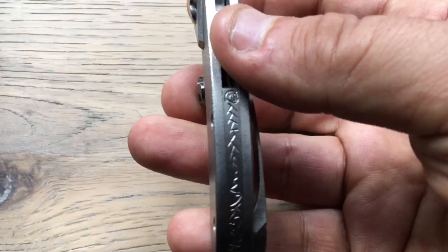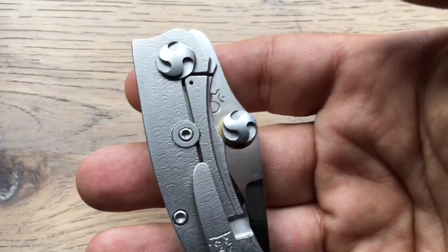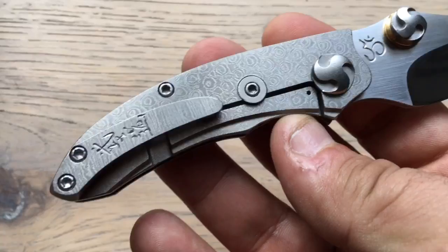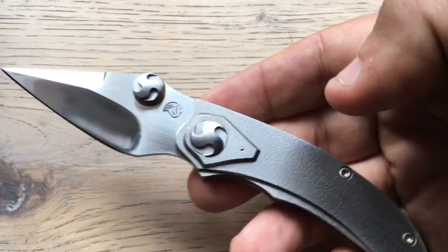When he made the second one, he promised me I would get it. But when he told me the second one was available, I tried my best to get the first — the prototype — because it wasn't made of the same material, and I really wanted that one.